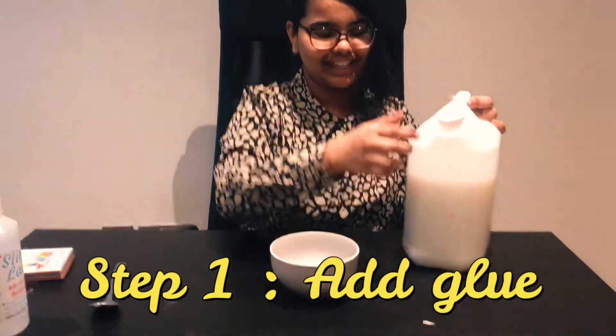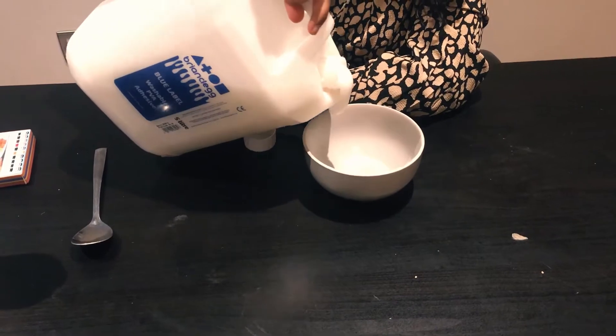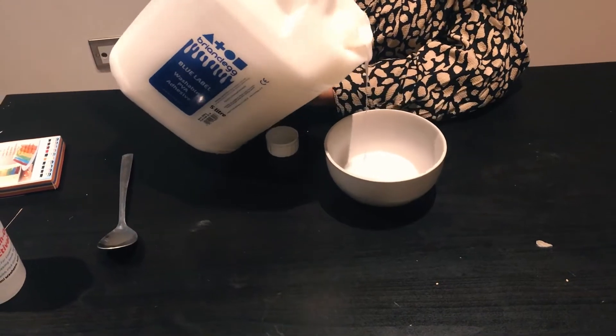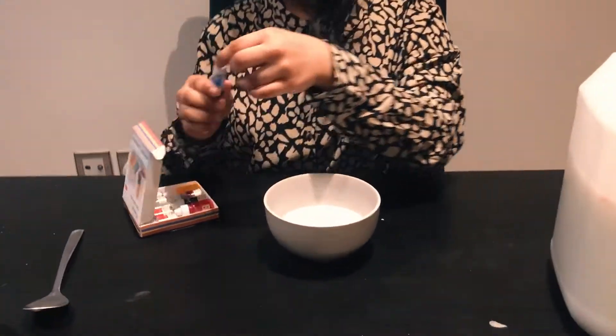The first step is to pour some glue into your container. Next, if you want, you can add some food colouring. I'm using glue.